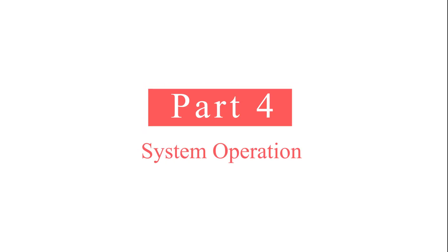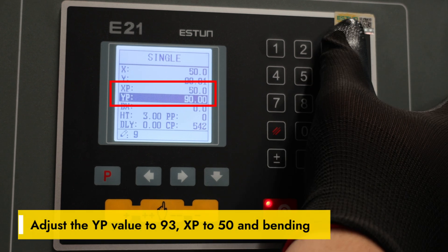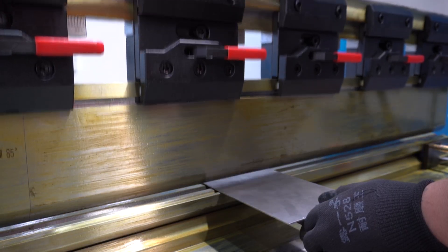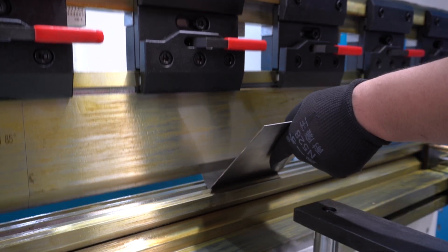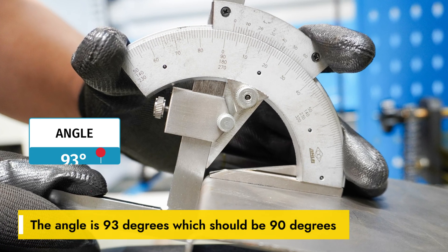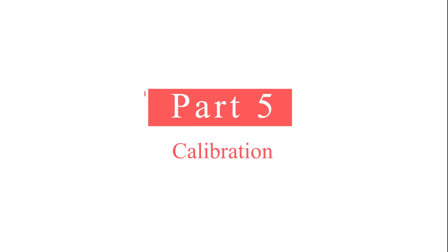Part 4: System operation and programming. Adjust the YP value to 93 and XP to 50. The bending angle is 93 — XP, which should be 90. The bending length is 55, which should be 50.